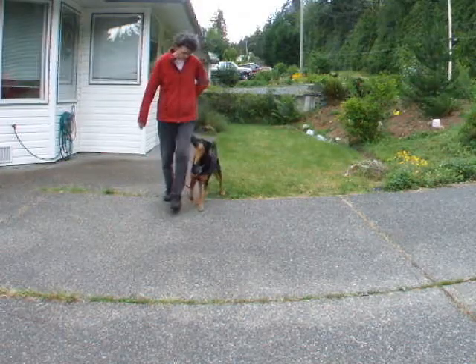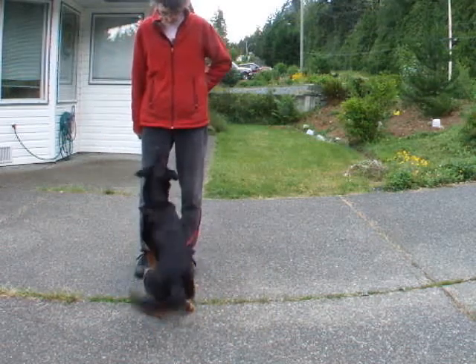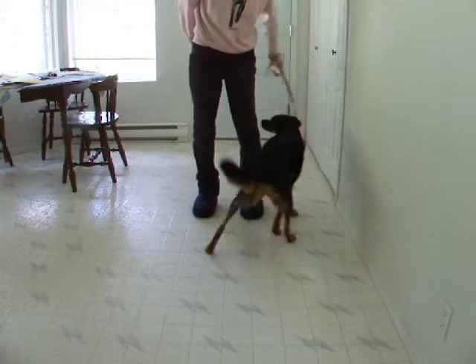Front view. Footwork is very important in the front. I prefer a swing finish. Good girl! Here's the more usual U-shape forward.